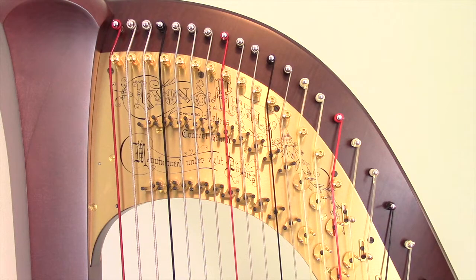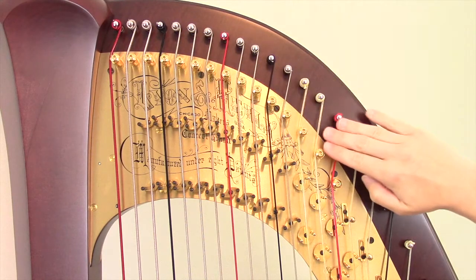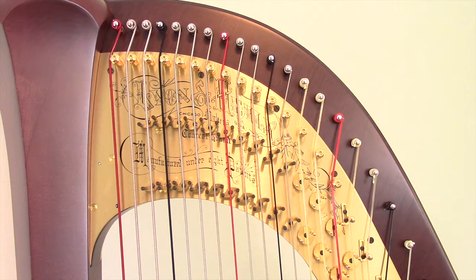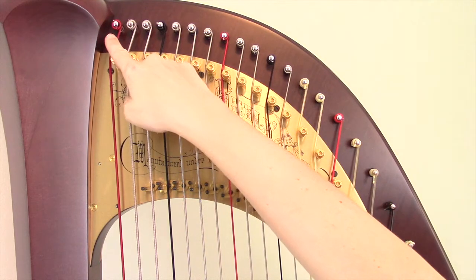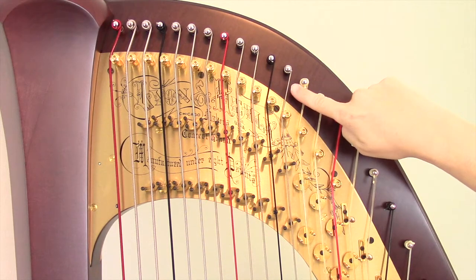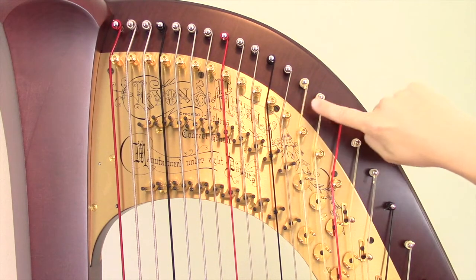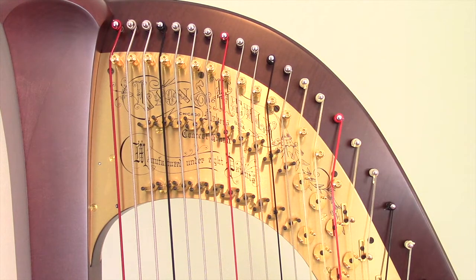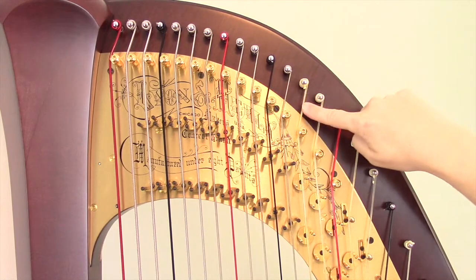Whenever you're trying to determine where the section changes, it's easiest to look up at the top of the strings where they wind around the tuning pin, so you can use the wood as a backdrop for each string. On this harp you can see that the bottom string is wire, and then we keep coming up with more wire strings. When we get to the next one, it changes to a much more yellow color and the texture changes as well — that's the point where we change from a wire string to a gut string.